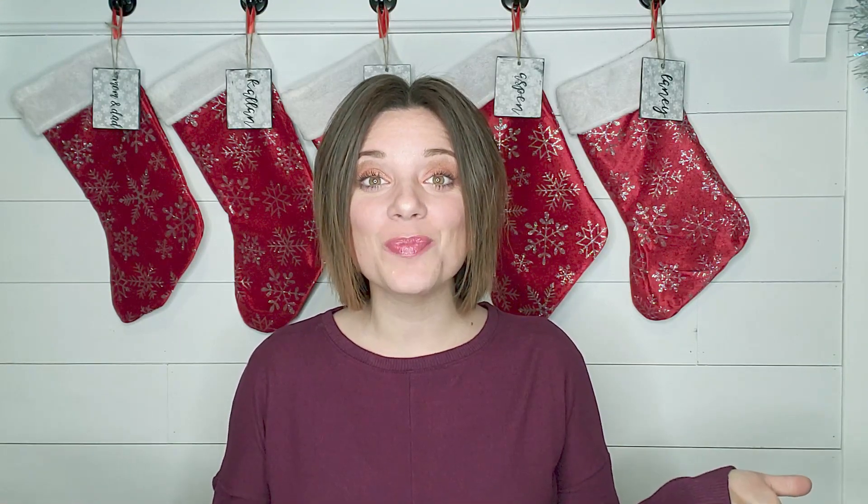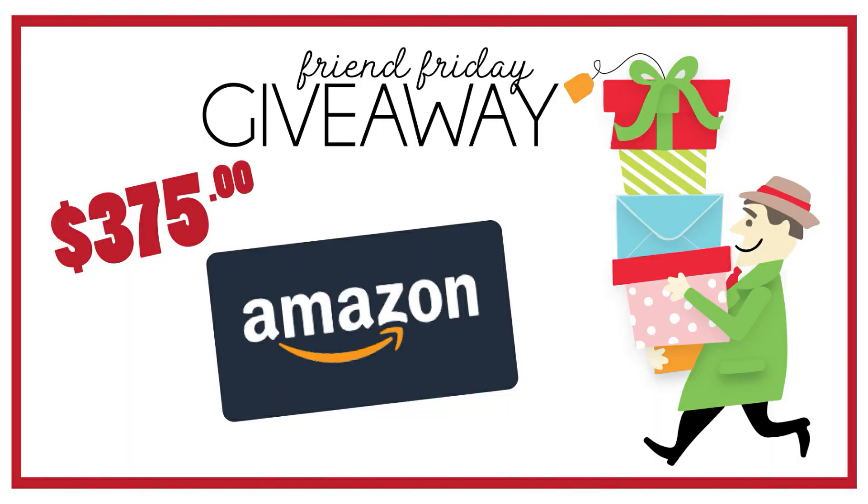You guys, it's the last Friend Hop Friday of the year. This has been such an amazing season and I have been so blessed to be able to participate in Heidi Sambol's Friend Hop Friday. If you are new here and you don't know how the hop works, be sure to check out the description box down below. There will be a link to the girl who is next in line. After you watch her video she will have a link to the next person, and so on. Once you go full circle and watch everybody's video, leave a comment on each video to enter the giveaway for this Amazon gift card.